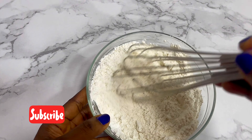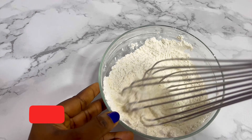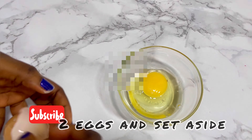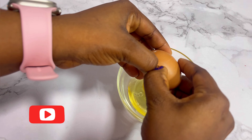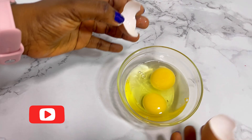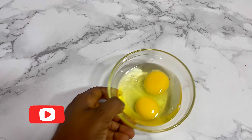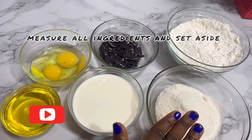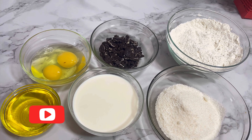I added the baking powder and the salt to the flour, so I'm done with my dry ingredients. Now our eggs — break your egg into the bowl and set aside. Always make sure you measure all your ingredients when you're trying to bake a cake. I've measured everything and set it aside.